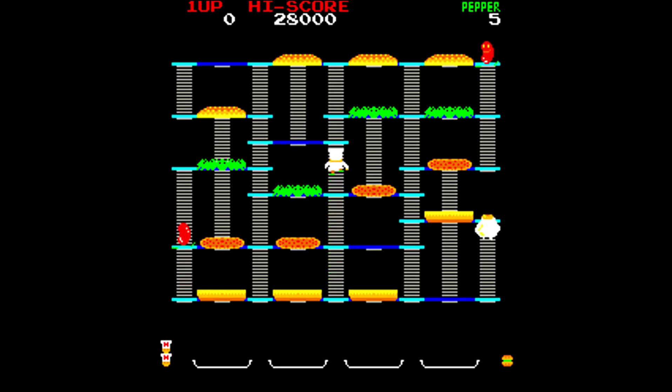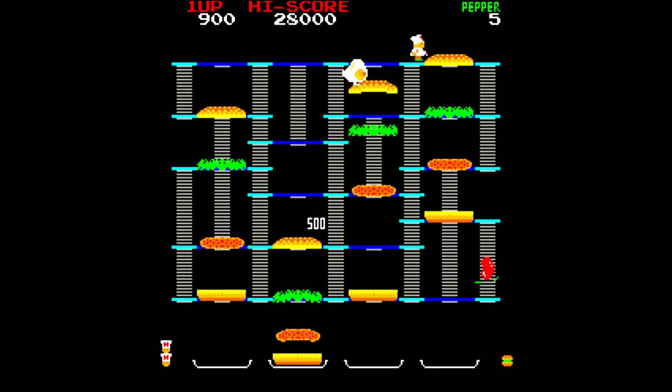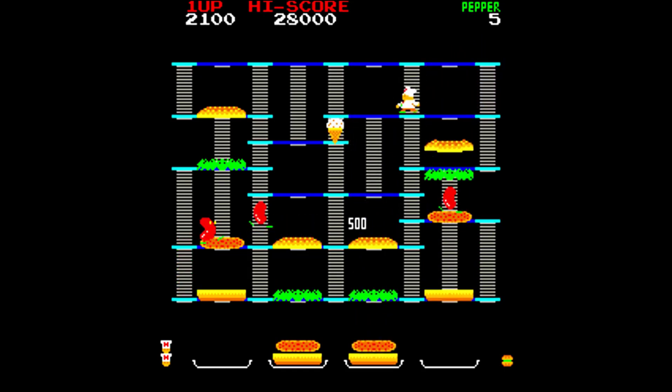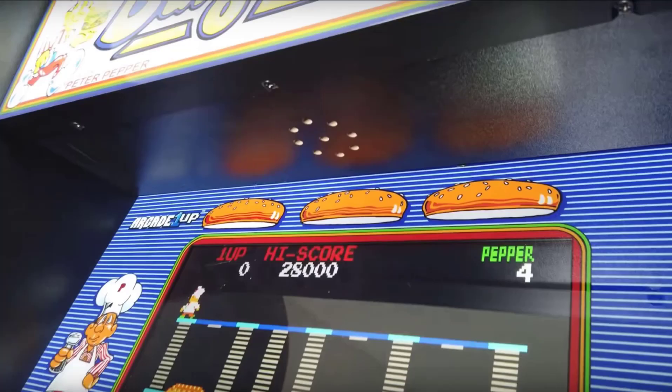Hey everyone, David here from Unqualified Critics. I wanted to do a quick video on Burger Time. Many of you have probably already seen that Retro Ralph did get an early unit to review. We don't have the full review yet, but we do have an interesting camera angle — specifically an angle under the marquee of the plate that holds the speakers.